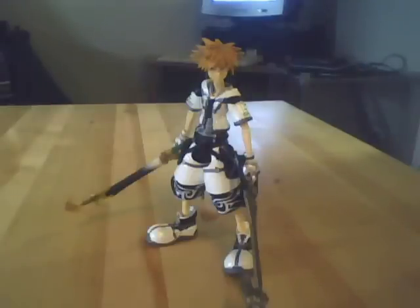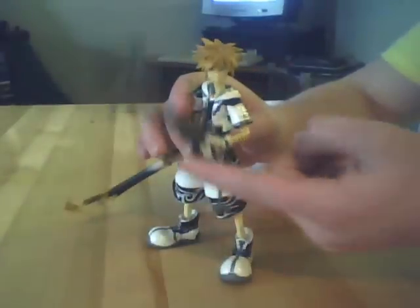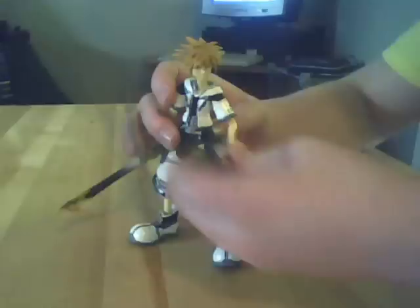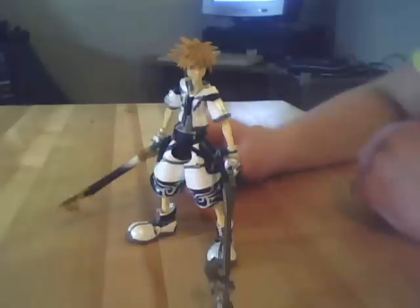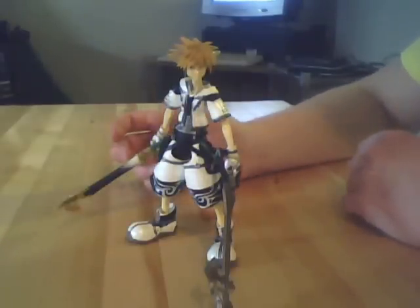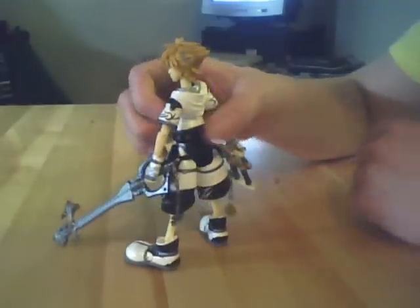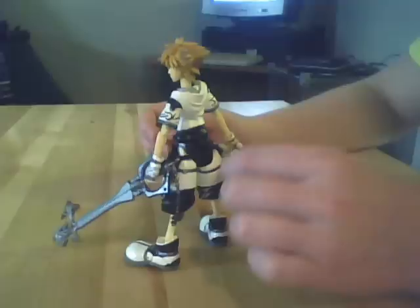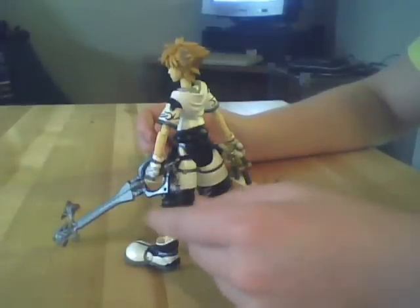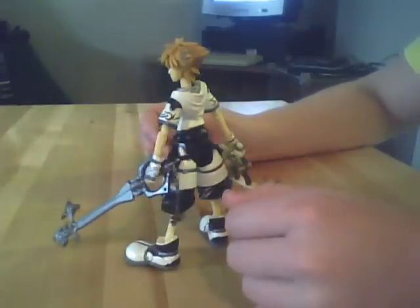This figure does have a decent amount of articulation, but because of the weight of the keyblades, you can't keep his arms up for very long without them falling back down. It's just a lot of unfortunate issues with this figure. One thing I do like — this is from Series 2, while the other figures I reviewed were from Series 1 — the chain on Hero's Crest is actual metal, which is nice. On Sleeping Lion it's not, but that's okay, because it's a very intricate chain and needs to be made out of plastic.